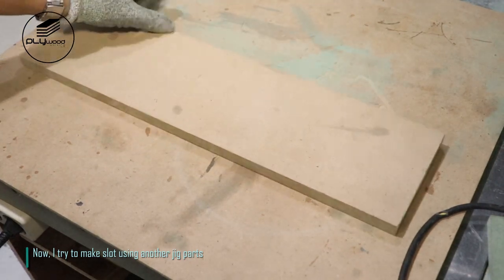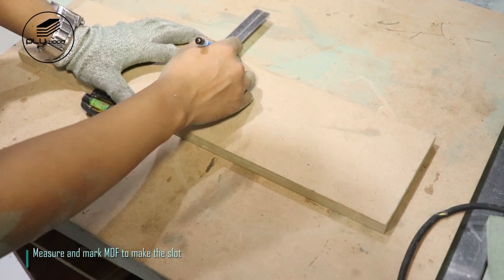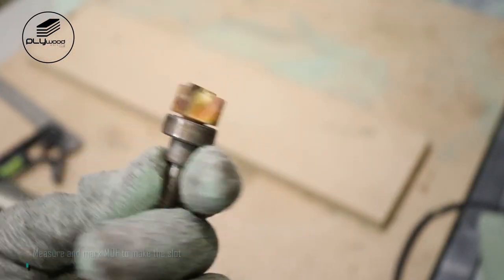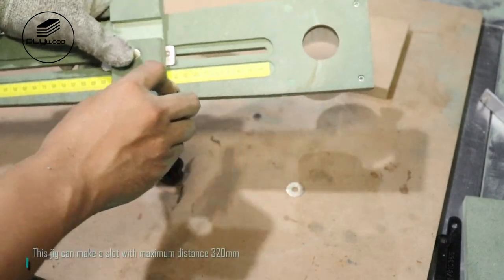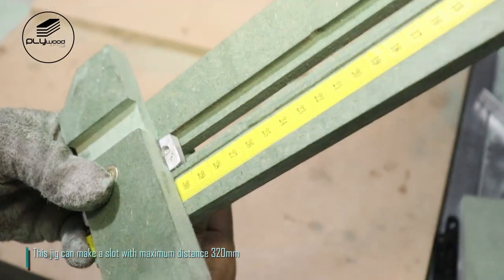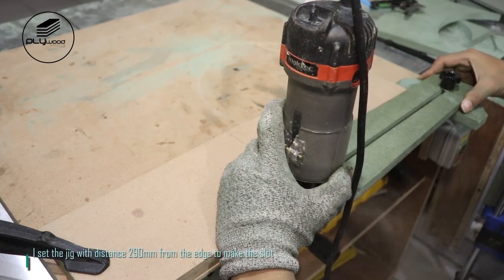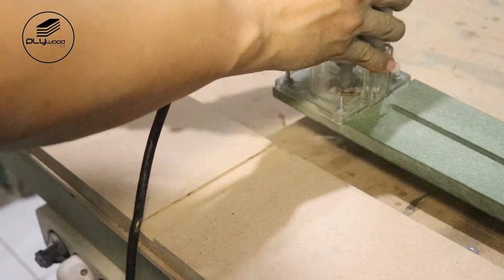I try to make a slot using another jig part. Measure and mark MDF to make the slot. This jig can make a slot with a maximum distance of 320 millimeters. I set the jig with a distance of 290 millimeters from the edge to make the slot.